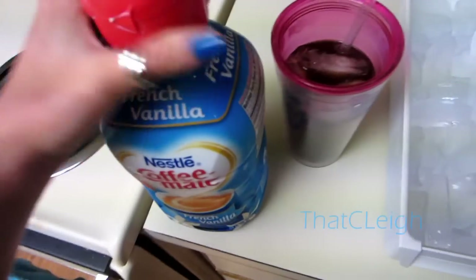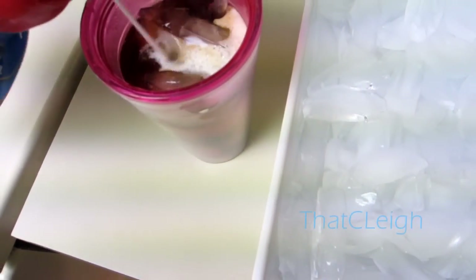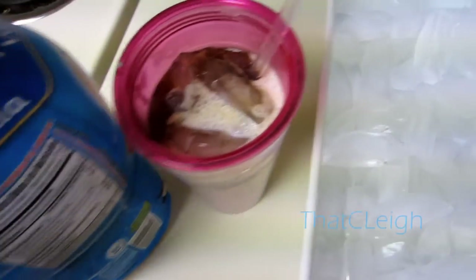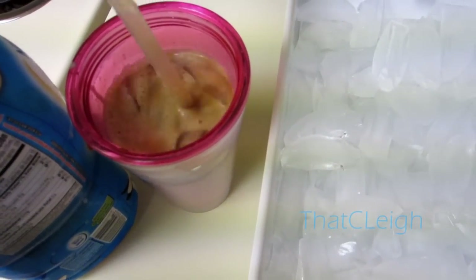Now I'm going to add my creamer. I use the Nestle Coffee Mate creamer — and if you didn't know, you're supposed to shake these up first. I've noticed a lot of people don't shake theirs. I'll go ahead and pour some creamer in — that was way more than I expected. Go ahead and stir that up.